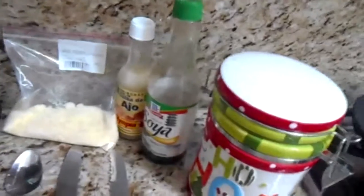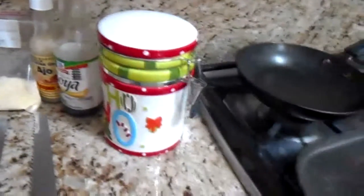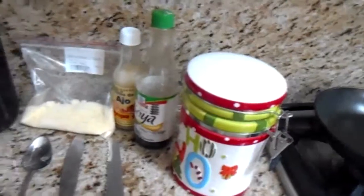You need: melted butter, tomatoes, pepper, jam, cheese, olive oil, Parmesan cheese, soy sauce, garlic sauce, and salt. So, let's start.